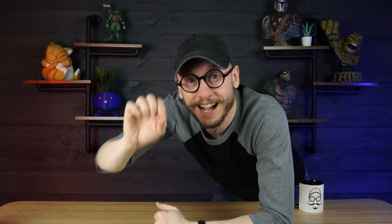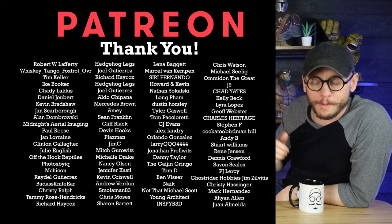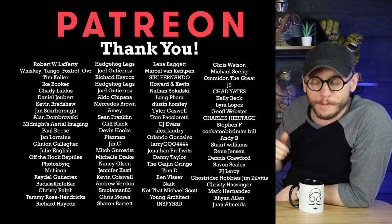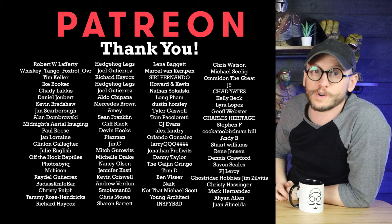Thank you to all of these amazing people for supporting me on Patreon this month. If you want to join, you'll get exclusive access to my private Discord channels where we talk about printing, painting, softwares, and everything in between, plus behind-the-scenes content of what I'm working on in the workshop. Thank you guys — now let's get back to the video.